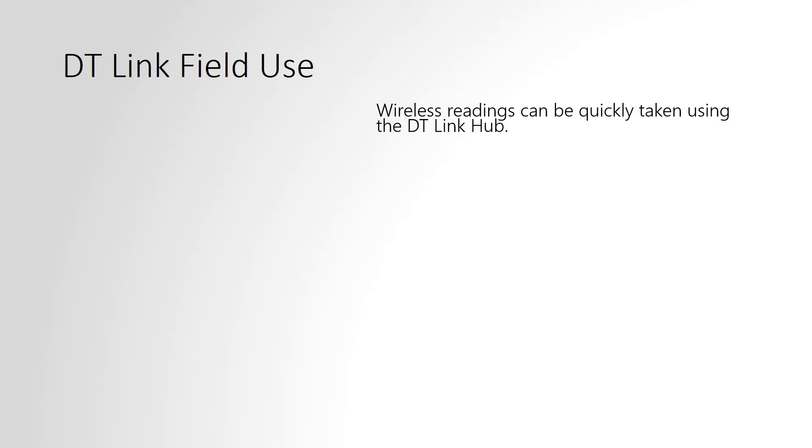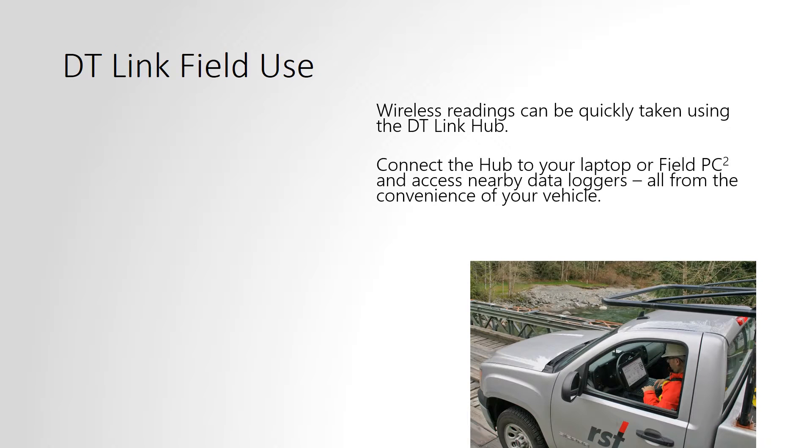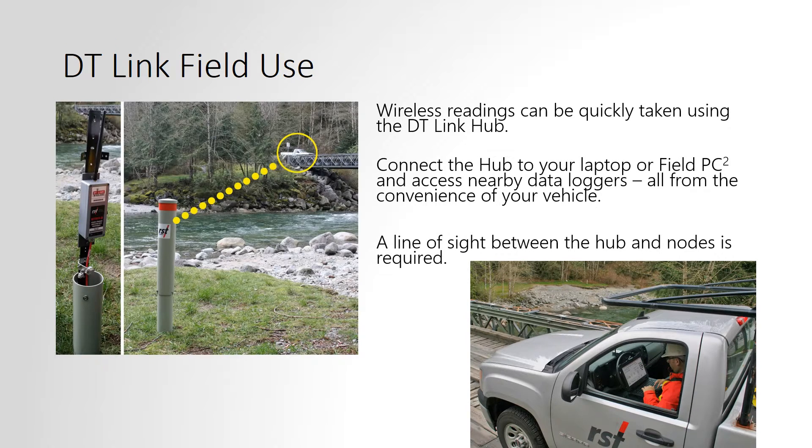Data can be collected quickly from the DT-Link nodes by connecting the mobile hub to your laptop or field PC and using the provided software to collect the data. A line of sight is required between the hub and the nodes.